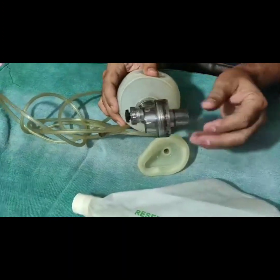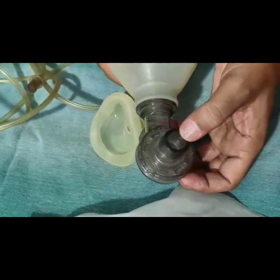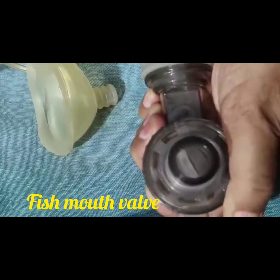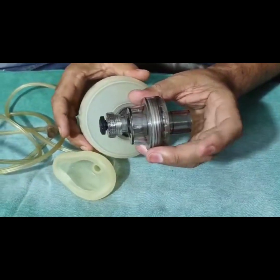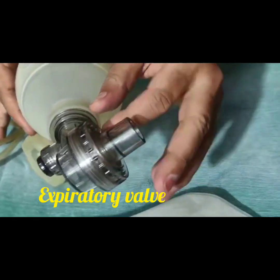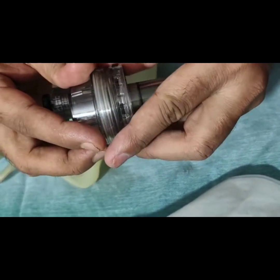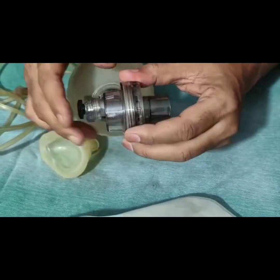This part is called the outlet. This outlet contains a valve inside which is also called the fish mouth valve. Once we press, the valve opens — it allows unidirectional flow of oxygen through it. This part is called the valve assembly, and the valve here is called the expiratory valve, which can be detached. The expiratory valve helps the exhaled air come out from the baby's mouth and nose.